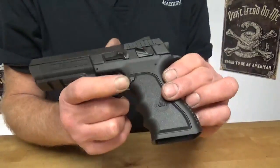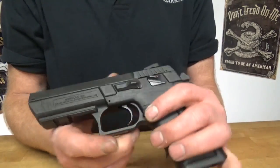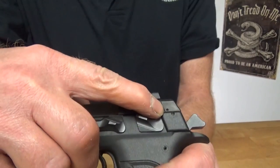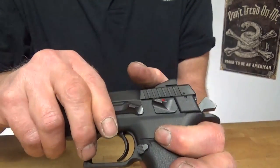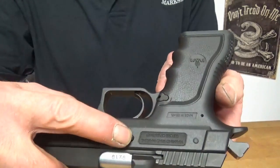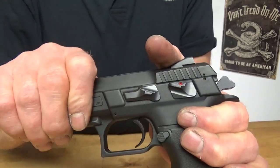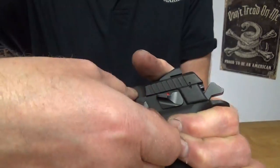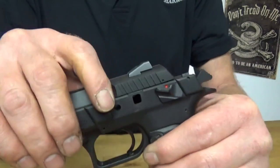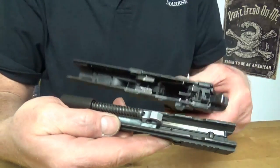Basically, like everything else — dump the mag, cock the hammer. Right here you're going to see two dots. As you line those up, on the other side you're going to have your push pin. Line those up and push the pin out. And there we go — that's your breakdown.